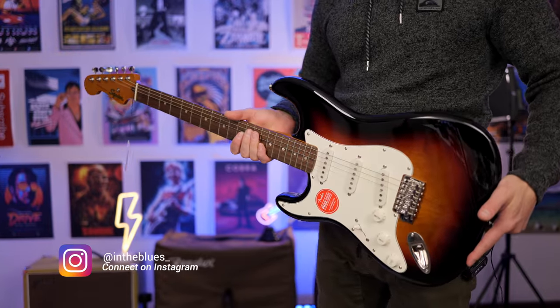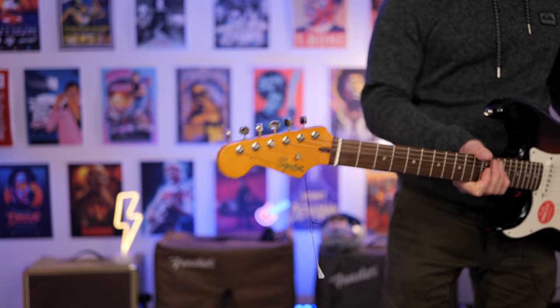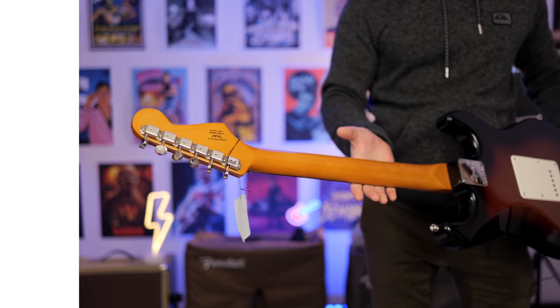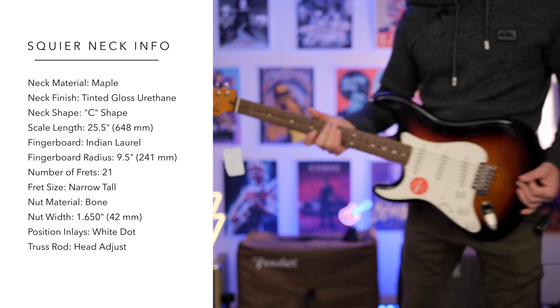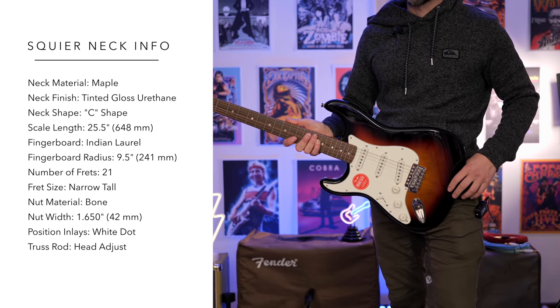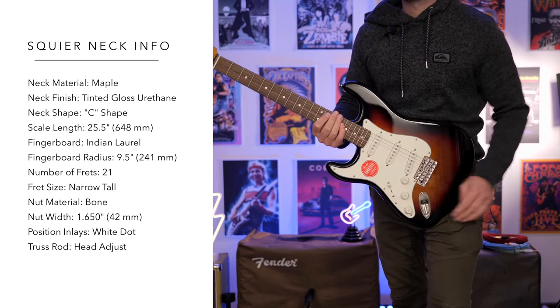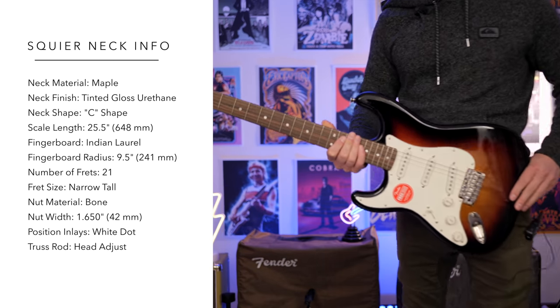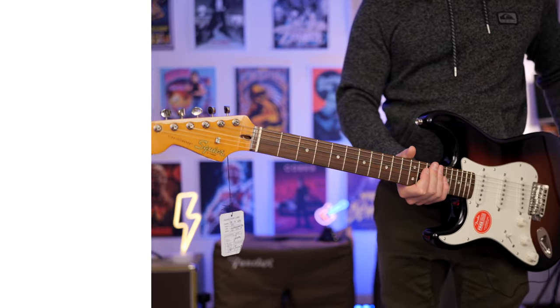Here are my first impressions of the Squier after unboxing it. This guitar feels great in the hand. I've always been a huge fan of the neck profile and the gloss finish. It feels really good, and the guitar itself isn't too heavy, which is always a bonus. It's almost in tune straight out of the box, which gives you a sense of how good the tuning reliability can be on these instruments.